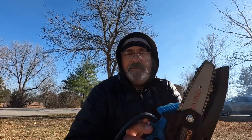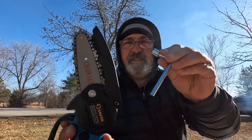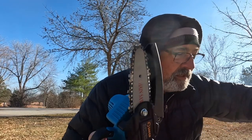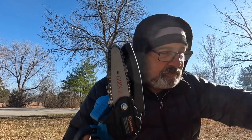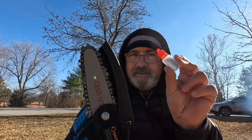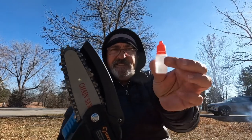This is nice and small. So I'm going to go ahead and grab the tools and see what all it comes with. It's got the wrench, and in there it also has a little screwdriver. It actually includes not just a little bottle for bar oil, but it also has bar oil in it, which is a nice little add-on.